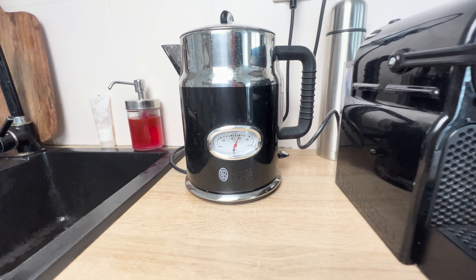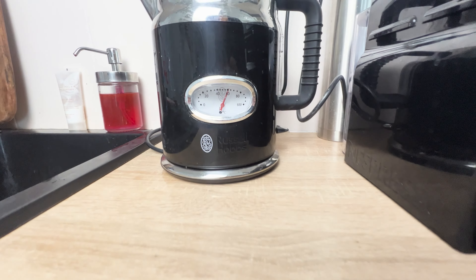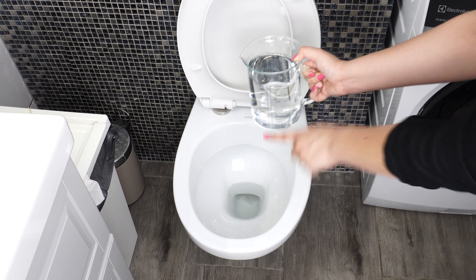The key to this trick is to follow the recipe precisely. First, heat 1½ liters of water to 60 degrees Celsius. Once the water in the kettle reaches the right temperature, pour it directly into the toilet. Make sure you pour it directly into the water, not on the sides.